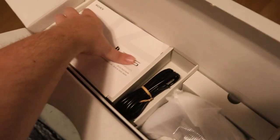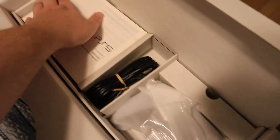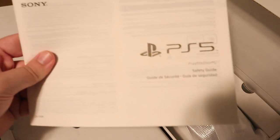Up first we have the manual — sorry, this is the quick start guide. And now we have the safety guide.